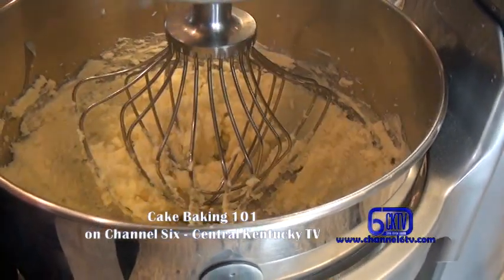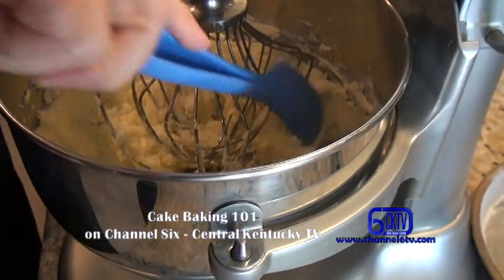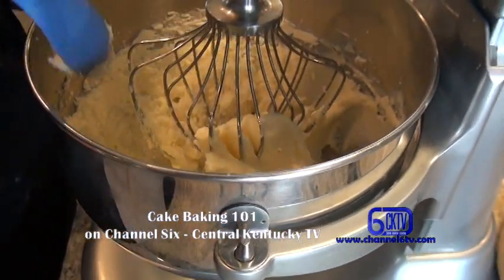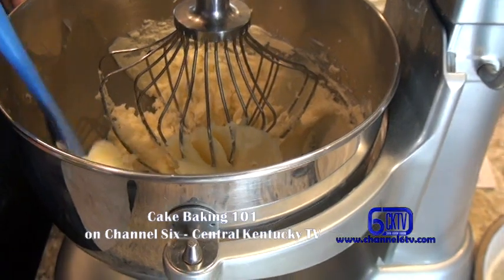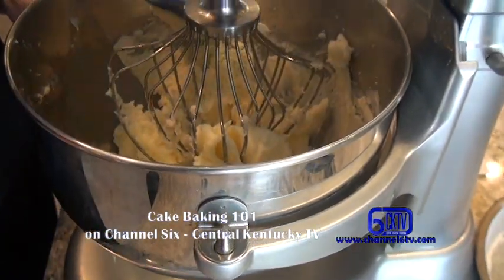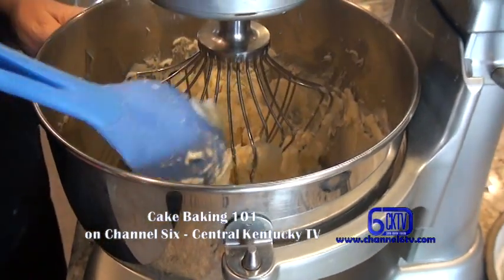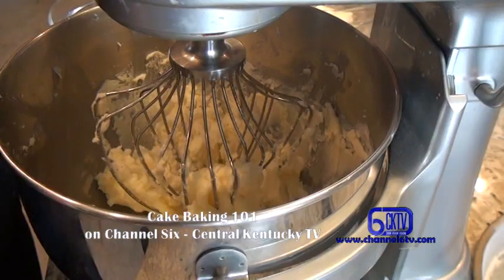I'm just going to scrape the sides here. When you're scraping, if you can hear the sugar you know it's not completely dissolved, so it's not quite where you want it just yet. We'll let this go a little bit longer.